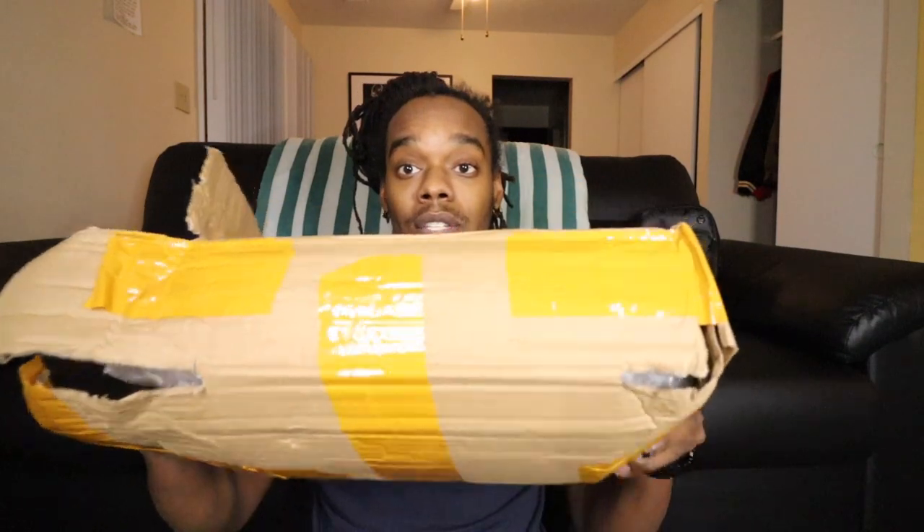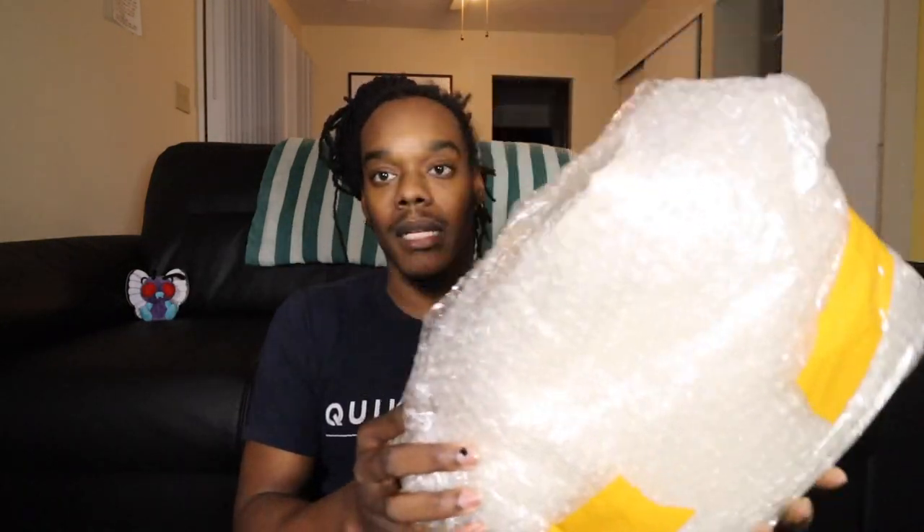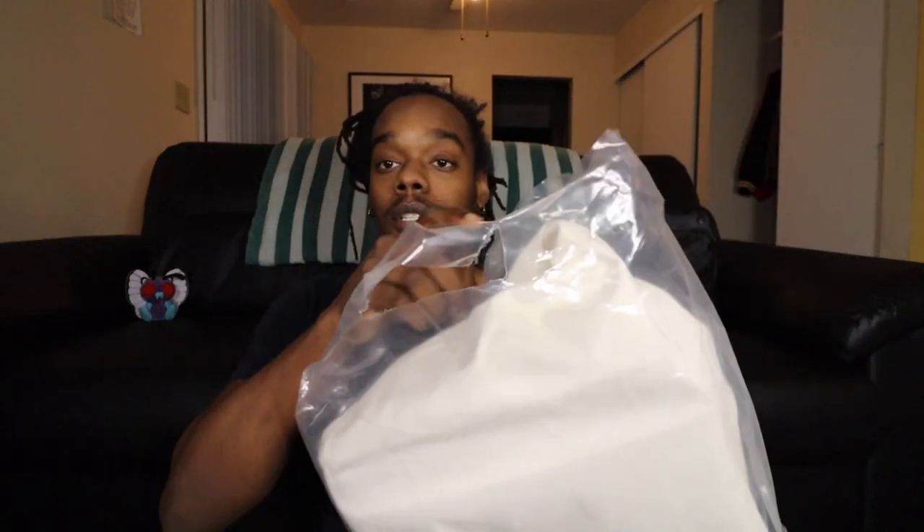Let's go ahead and open the wrap. It did come in a box package like this. The box did not come in the best condition, as you can see, but it does have plenty of bubble wrap in there so it definitely kept the bag protected. Nonetheless, let's go ahead and take the bag out of the box. It also comes in a plastic bag as well. I'm going to turn it around and y'all are going to see exactly what kind of bag it is.